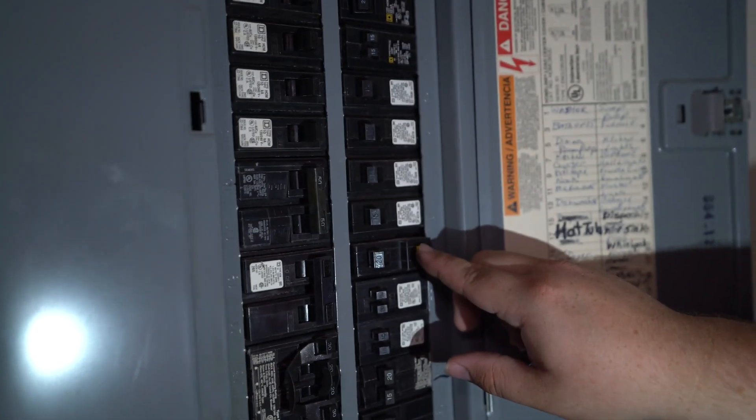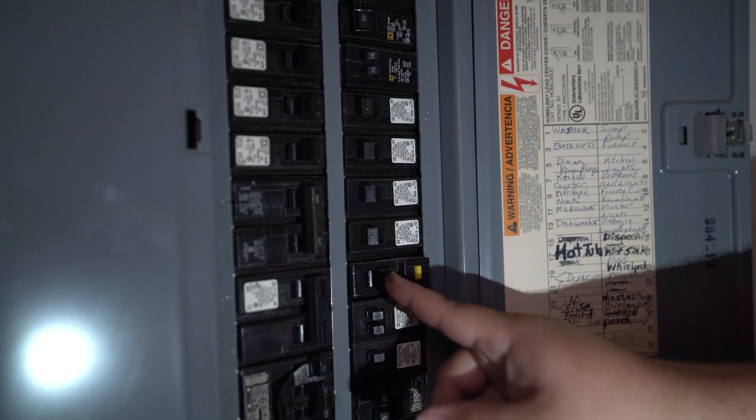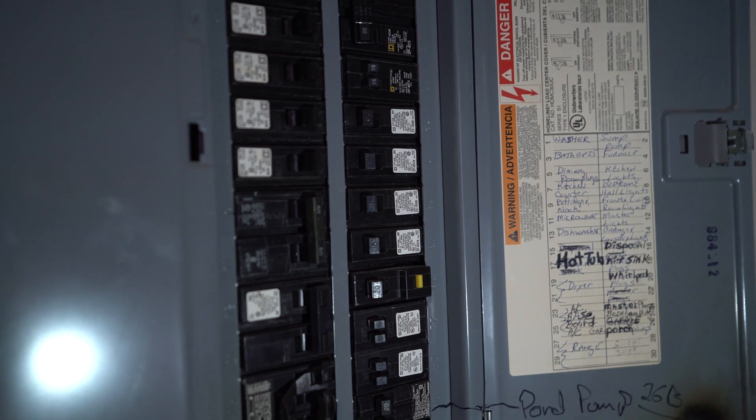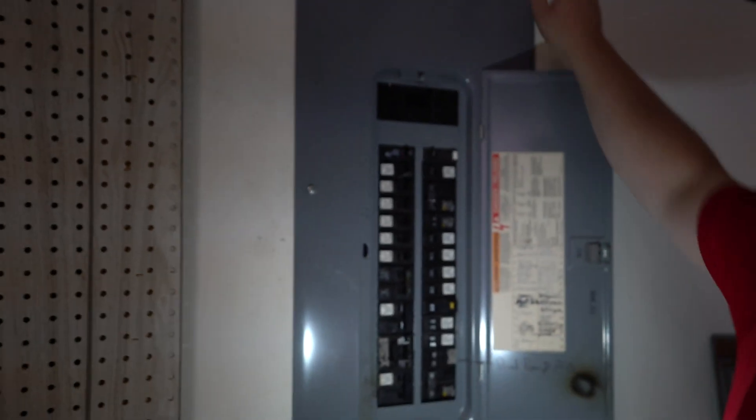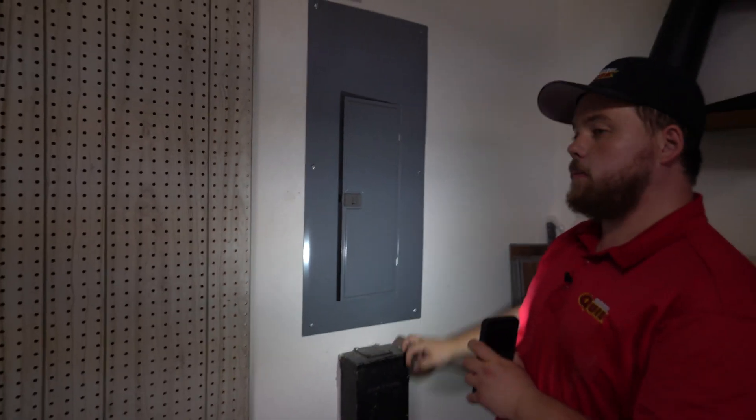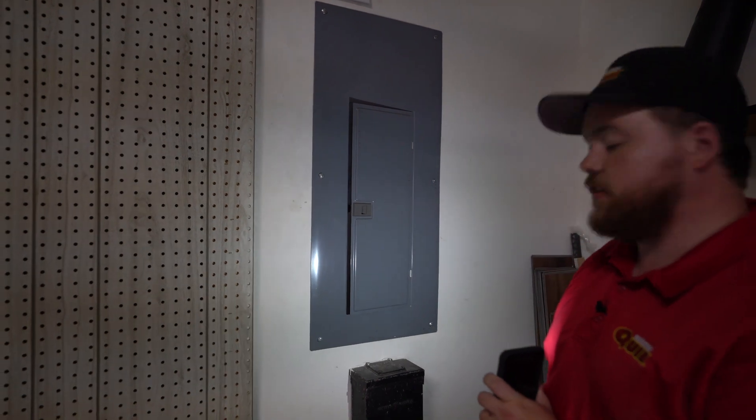Now I'm going to do the exact same thing on the next one. It tripped and flipped right over — it's doing its job. Next thing I'm going to do is check the inside, the guts of the panel. I'm going to take these screws off right here and then open it up and do an investigation on the inside.